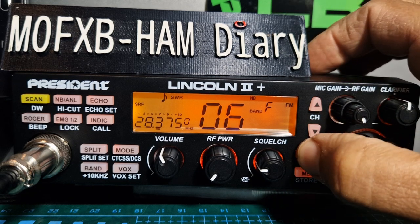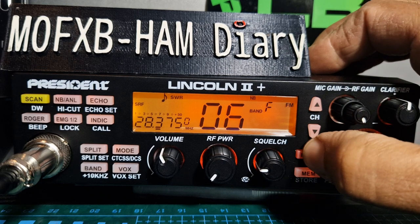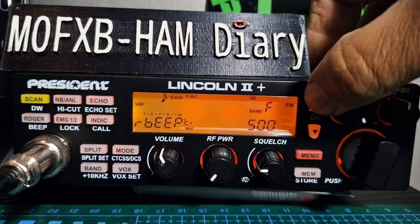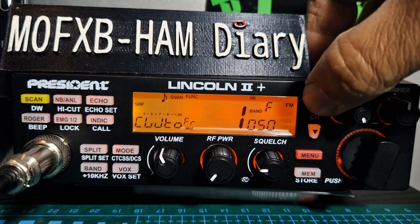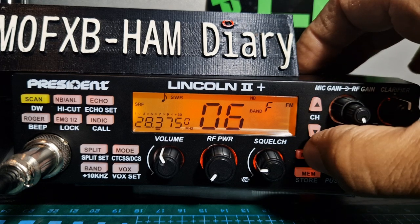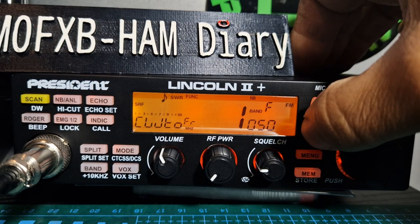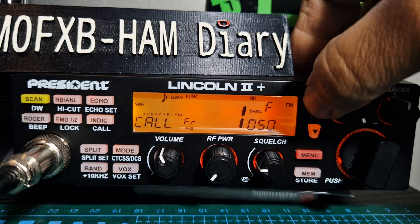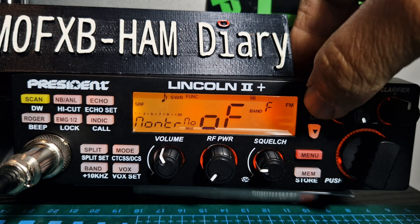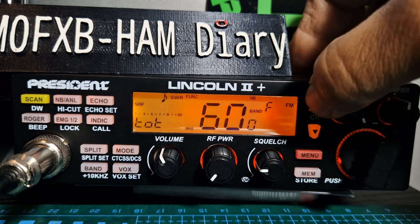Starting off with number one: the Roger beep frequency — you can change how it sounds using the channel knob to go up and down. Number two is the Roger beep time. Number three is the CW frequency, which you can set if you're into CW. Number four is the tone frequency, which you can set as well.